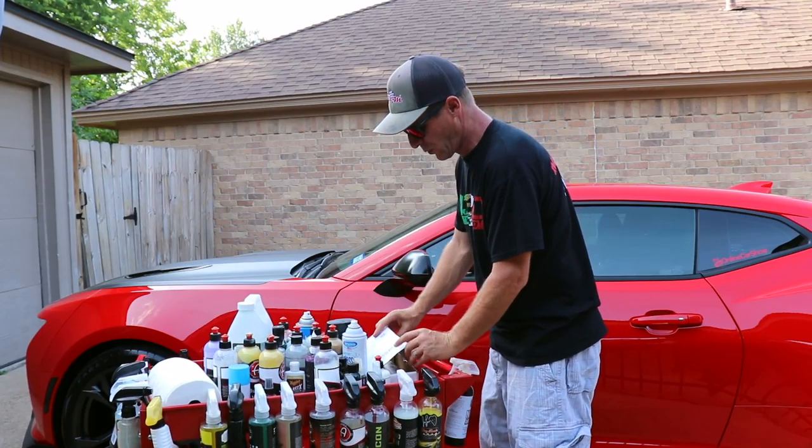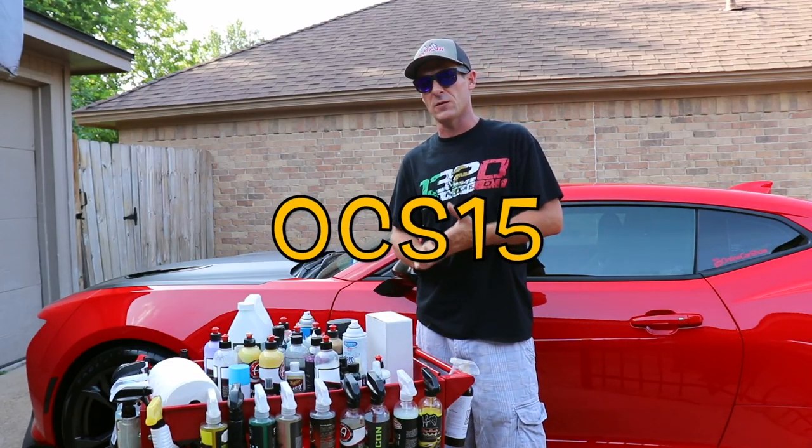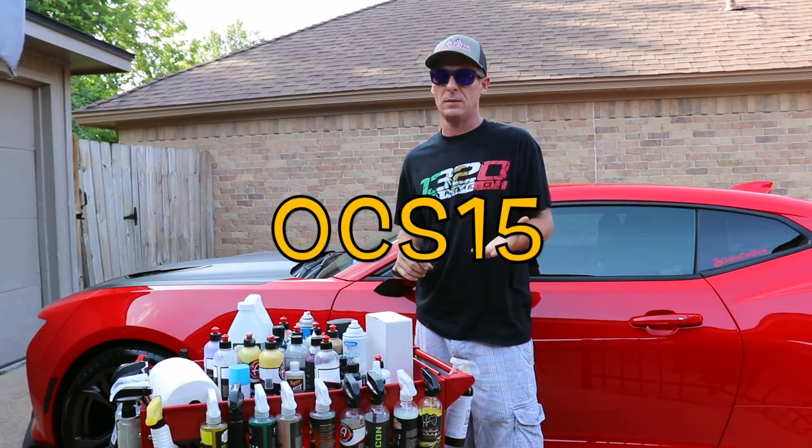Thanks again, Rev Automotive. This is really cool, and I'm so happy I won this. I'll keep this for a long time with my car on it — that's pretty cool.